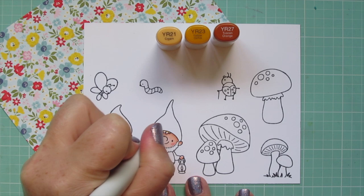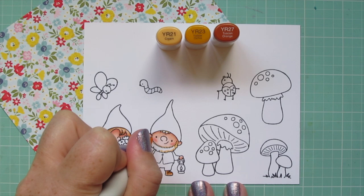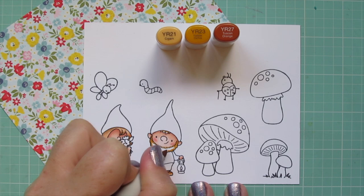This is going to be my one exception today — I wanted to make the boy gnome a redhead and I just couldn't find another place to use this combo, so this is the only place it's going to appear. I used R21, R23, and R27 for him, and just like I did with the girl, I started with my lightest shade, laid in that R21, and mapped out where I wanted my darkest colors to go.